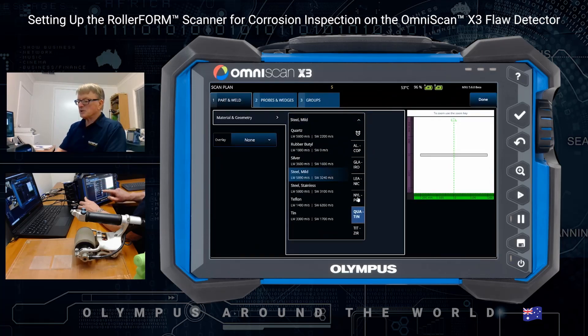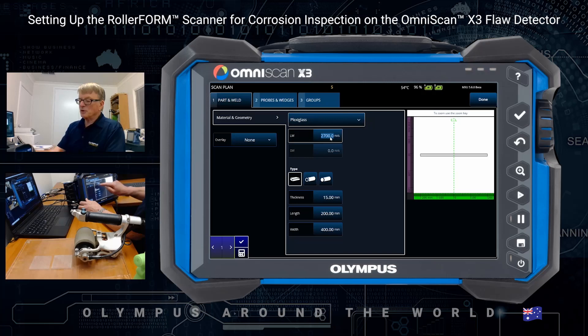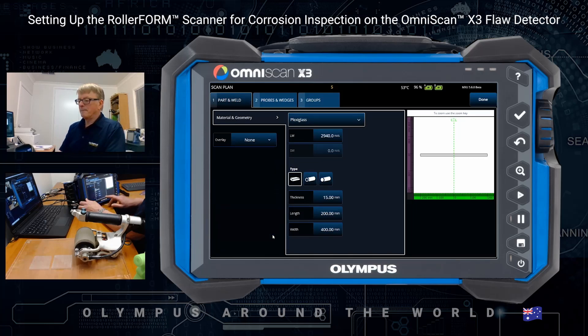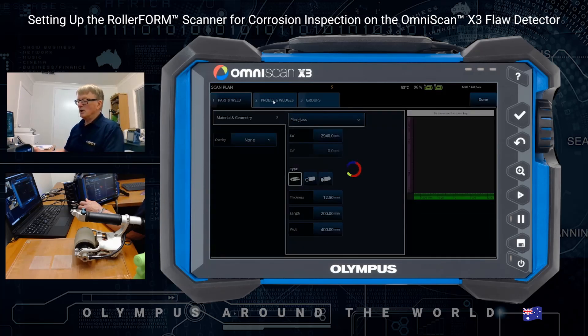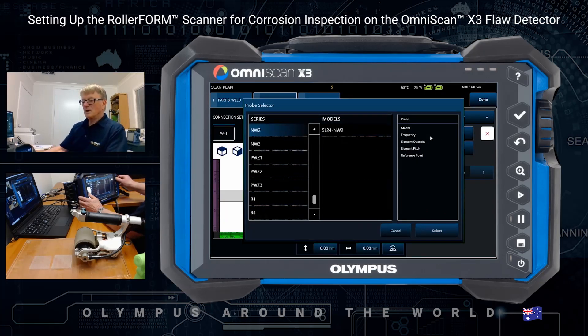I have a plexiglass plate with some simulated corrosion in it. There is a procedure here — you can use the calibration to determine the velocity, or if you know the velocity you can just punch it in here. It's 12.5. I've got a roller form probe, so we're going to select that, which is an IWP1.